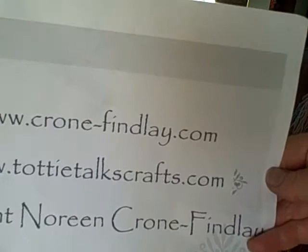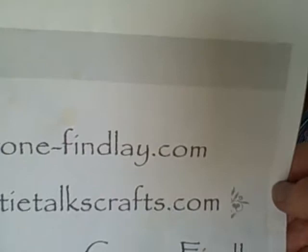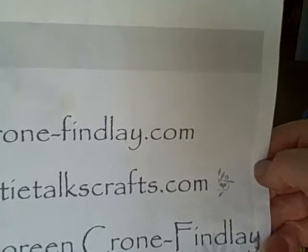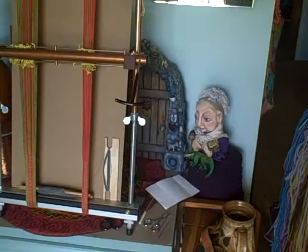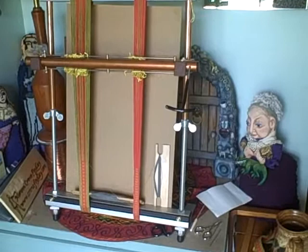Krohn-Findley.com is my website where my designs and patterns can all be purchased, and ToddyTalksCrafts is my blog where I post all of the support links and step-by-step photos and stuff. I will put links up there for you.